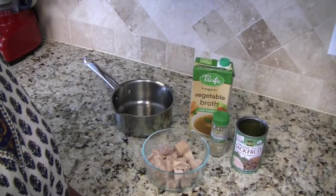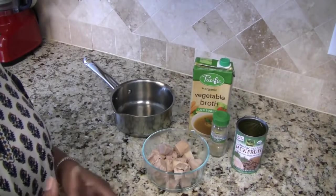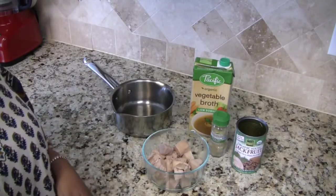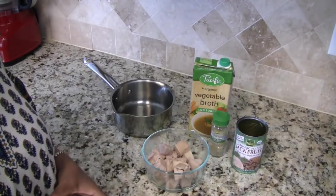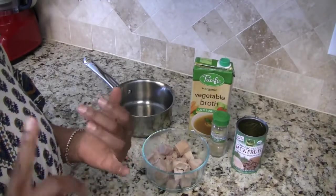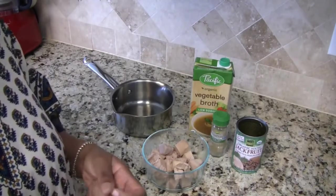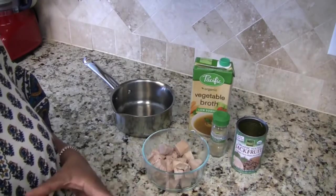Hi everyone, I'm Jamila and welcome to my kitchen. In today's video I'm going to be showing you my first try at making quote-unquote chicken salad from jackfruit. I've done a lot of reading about it — it seems to be the big thing in the food world these days to replicate meat with jackfruit. I used to eat a lot of chicken salad before I was vegan. I don't miss eating the meat itself, but sometimes I do miss the taste, so I'm going to go ahead and try this recipe.